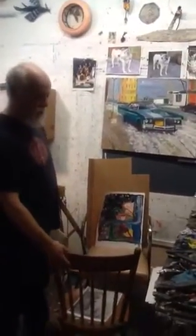Hi everybody, welcome to my studio. I'm going to talk to you about starting a painting from observation today, but first you kind of need to think about a setup.